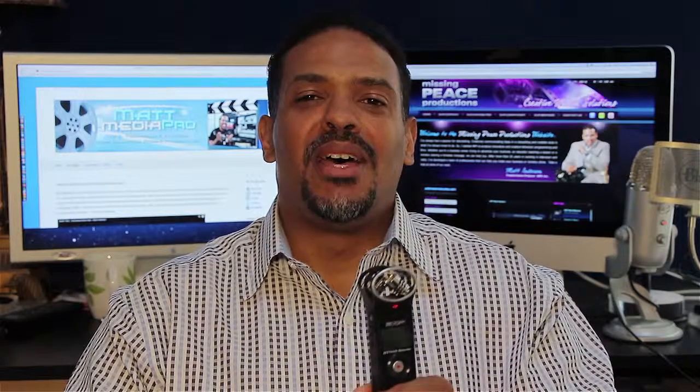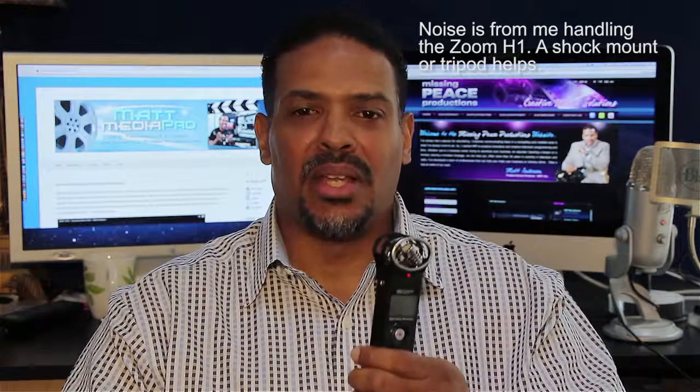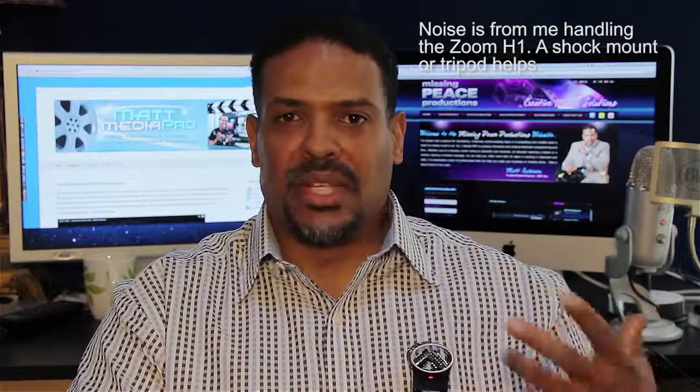I'm recording with a Zoom H1 — $89 on Amazon, $99 at B&H. It's really lightweight. You can even fit it in your pocket. I've done videos before where I just put it in my pocket and keep the shot out of frame.